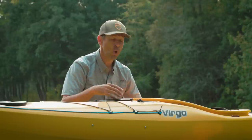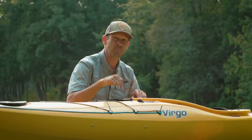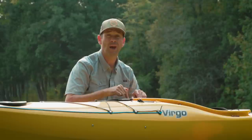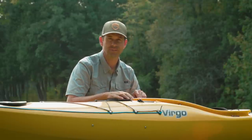In previous videos we've hopped right into looking at the specs and features, but we're going to change things up this time. I'm going to get this boat on the water right away, give it a test drive, and then we'll look at its key features. Let's do it.